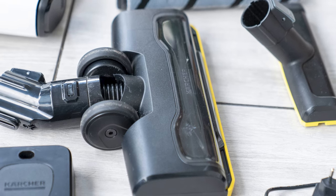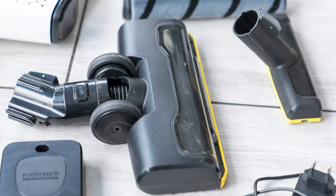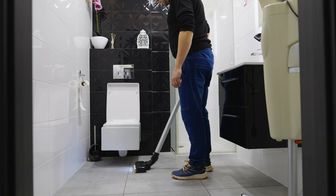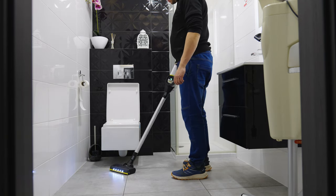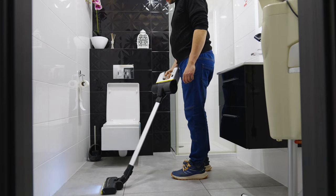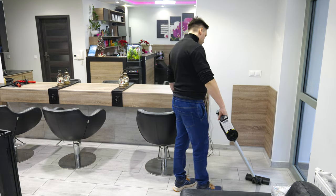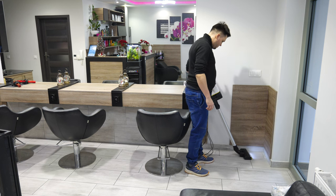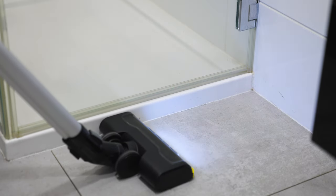I borrowed the VC car version of the vacuum cleaner from the manufacturer for testing, and this time I took the vacuum cleaner to a hair salon for review. When testing competing models — the Bosch, Dyson and Samsung models I tested recently — I test them in a similar way. This time I took the vacuum cleaner to a hair salon where there is a slightly different type of dirt. However, as usual we added some salt, sugar and other stubborn dirt to check how the suction power handles such things.